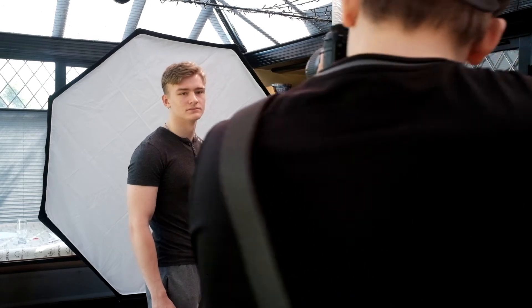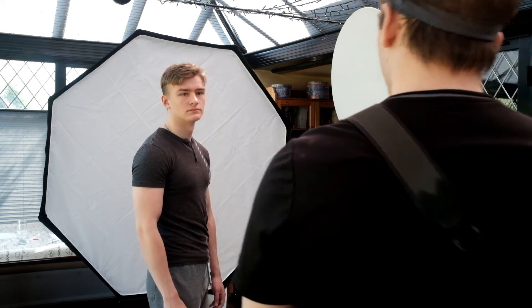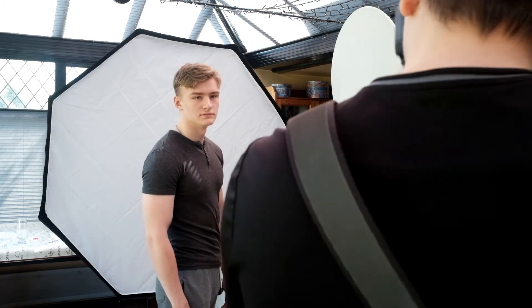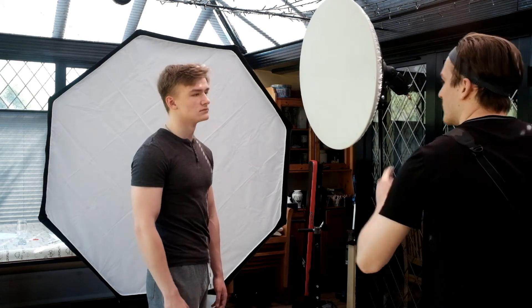I've actually asked Callum not to smile, because often if you put on a fake smile for a photo it's not really a good representation of you as a person. People perfect these smiles that they use in photos and it's not really them, which we don't want. We want to get some actual personality out of our subject rather than their presented fake smile. So I've asked him for just a neutral expression, and as the process goes on we'll get more natural expression out of him as he eases into the shoot and gets more relaxed.